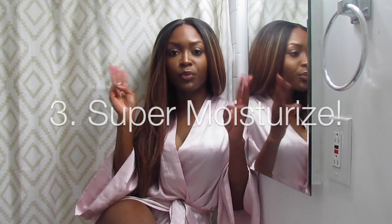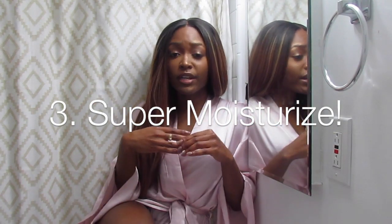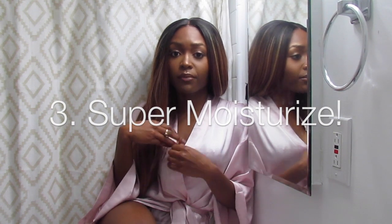My third tip is to super moisturize. Your regular moisturizer probably isn't going to cut it for the wintertime. So it's time to pull out those really thick, shea-based body butters and creams and lather up.